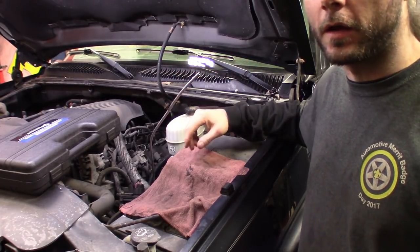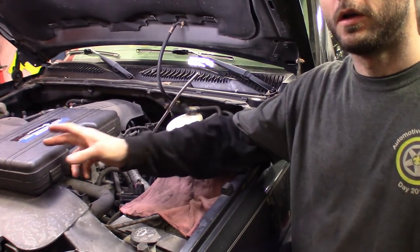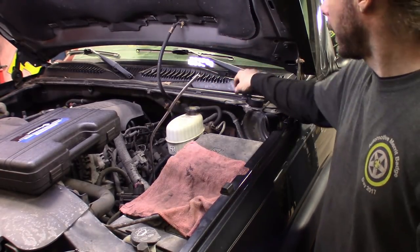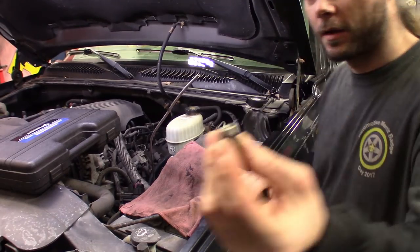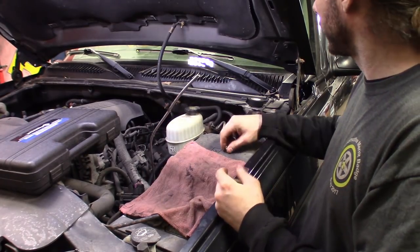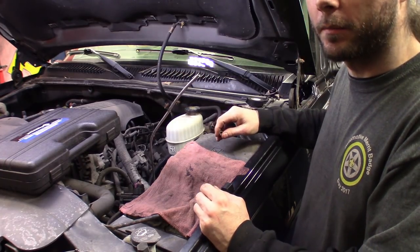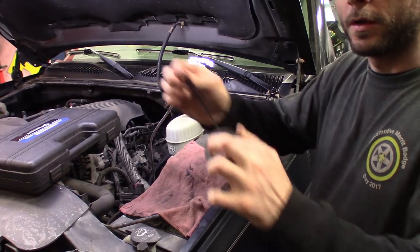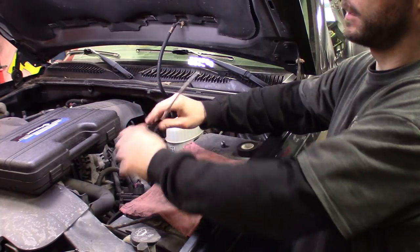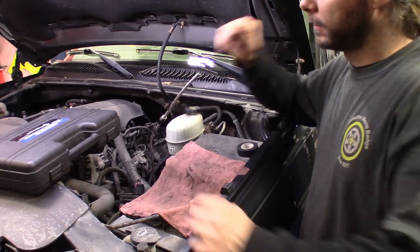After we flare this line, we'll go underneath, pull all the slack out, route it where it needs to be, and then flare the other end. Sometimes you'll need room, so before you hook one side up you can pull it out, get at it with the tool, flare it, and then push it back. Got the line here and the fitting we saved. Quick tip: if I put the fitting on it'll fall off, so just use a little electrical tape on the line — that way it doesn't fall.